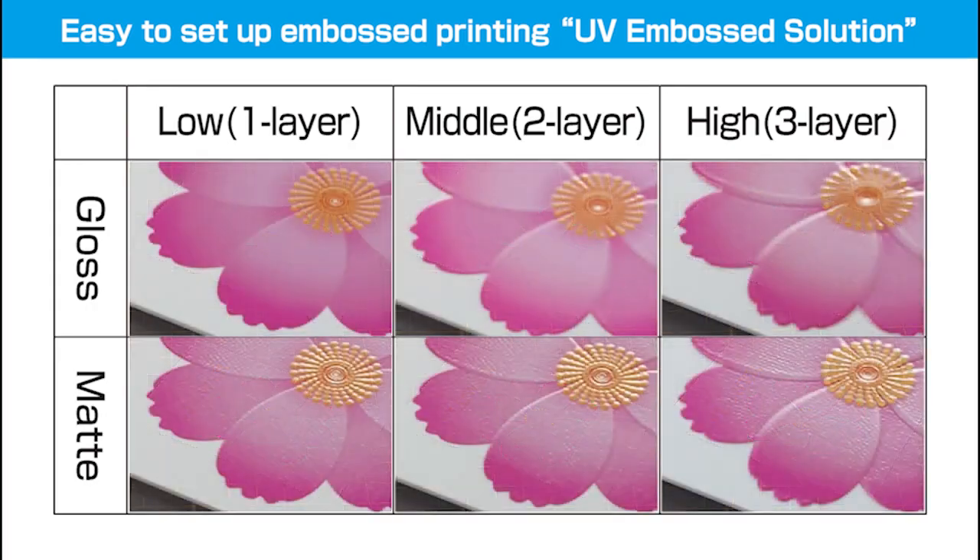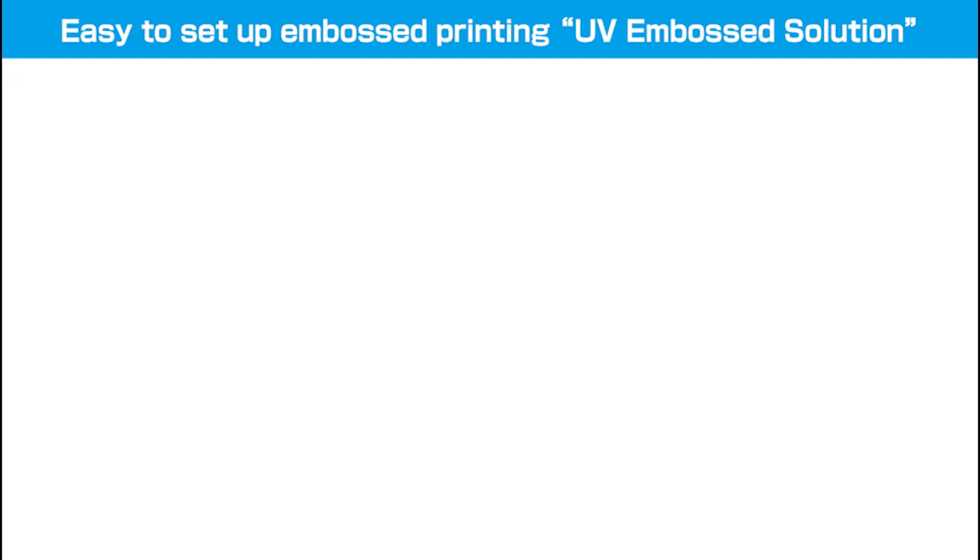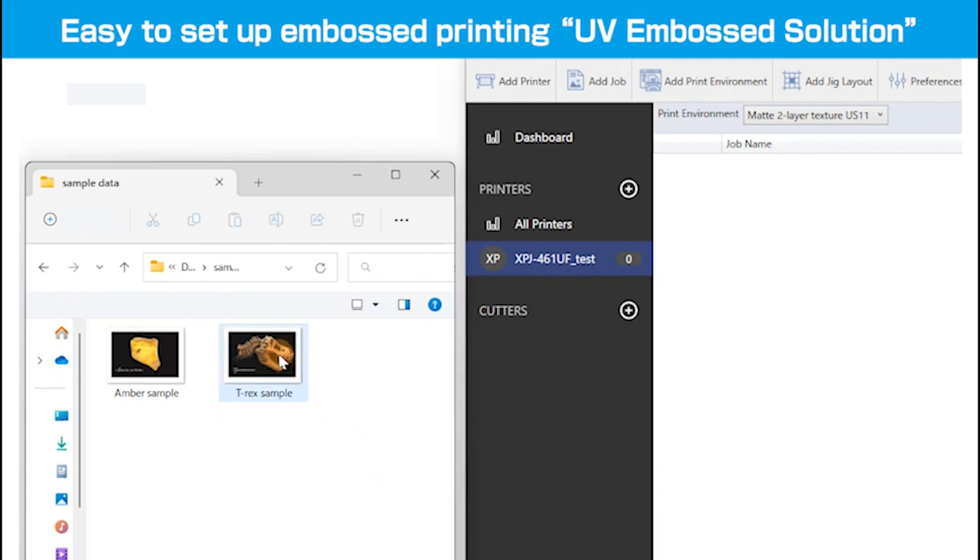Surface finish options include Glossy or Matte, with three heights to choose from. Let's print a sample using the print environment settings registered earlier.